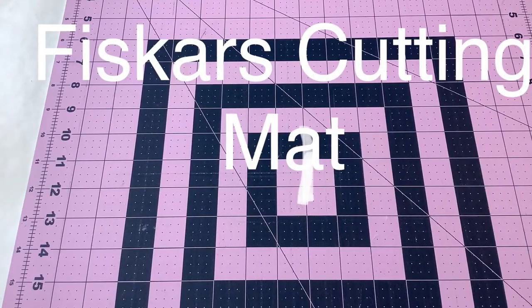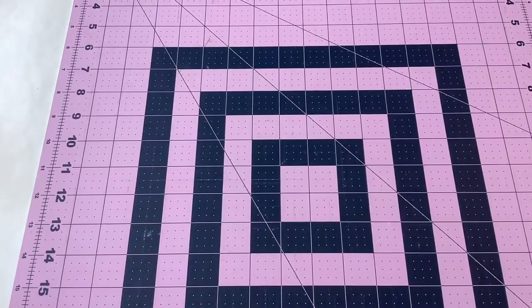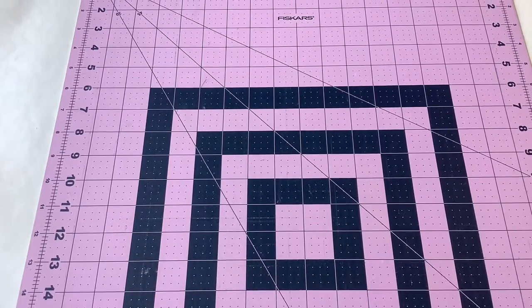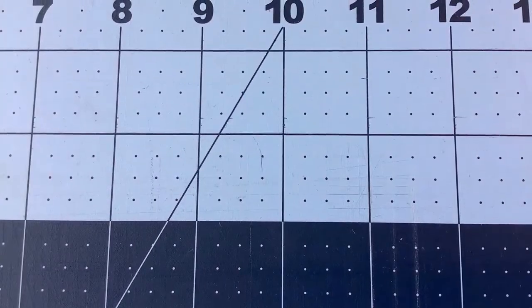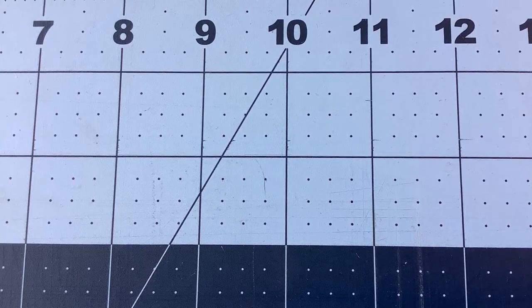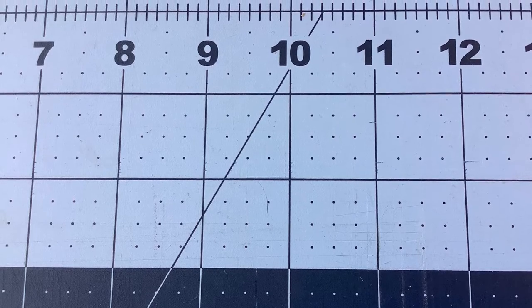The fourth item that I really like is my Fiskars Rotary Cutting Mat. When you go to buy a mat, please make sure it's at least 18 by 24 inches. That will allow you to cut fat quarters easily or even yardage without too much trouble. If you have room for a larger mat, say 24 by 36, that would be awesome. Please make sure that there are dots or lines at the quarter inch marks — I have used other mats without that and found myself quite frustrated. Also, make sure the mat is double-sided and in a color that you enjoy looking at.